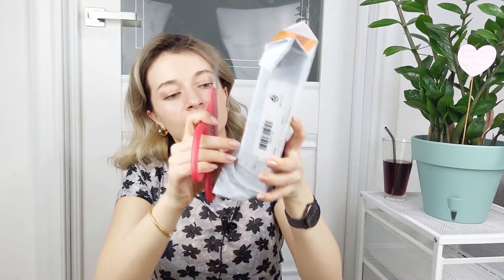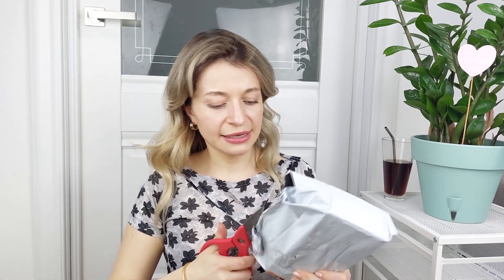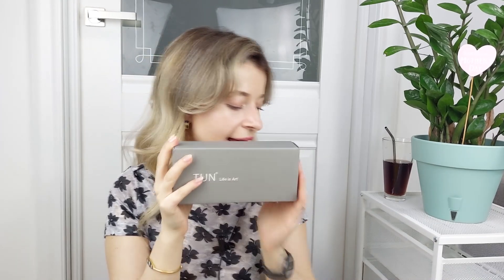So next one — and the last one. If you hear any background sound, those are all my cats. Yes, if you don't know, I have three cats. Life is art. I love this Scandinavian style. These boxes look so chic and nice, and they use minimalist and eco-friendly packing for the good of our planet. That's amazing.